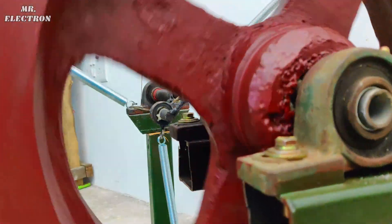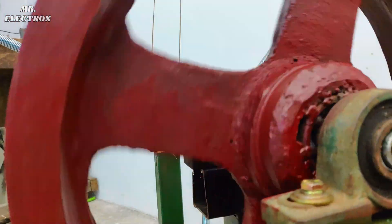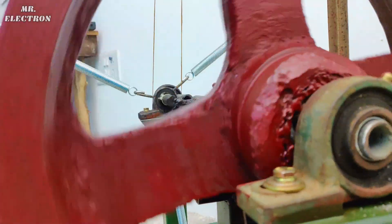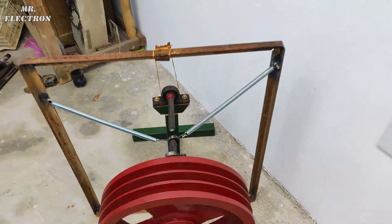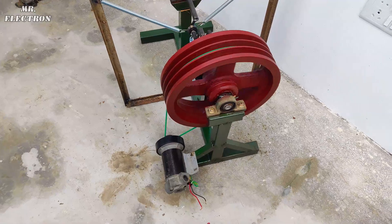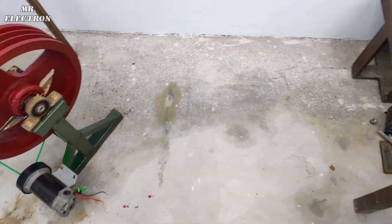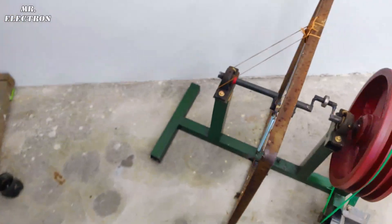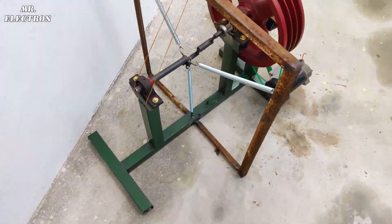It was quite simple to modify this two-spring machine into a three-spring machine, as you can see, and I believe I should have used slightly stronger springs. After this explanation comes the construction part, which will show you the size of the frame, the type of spring, and the type of motor or generator that I have used.